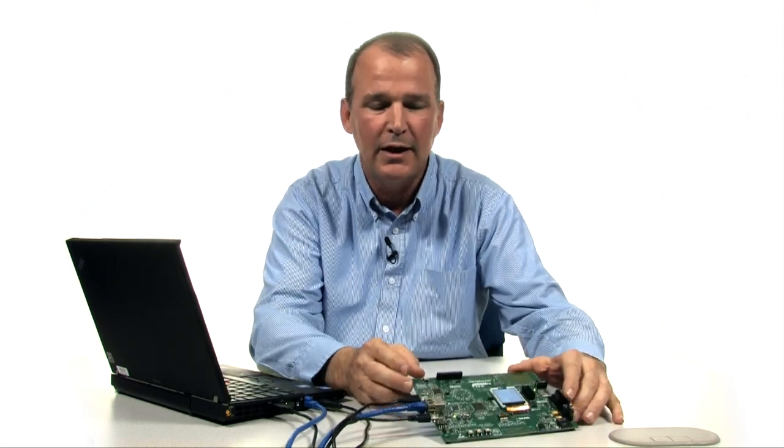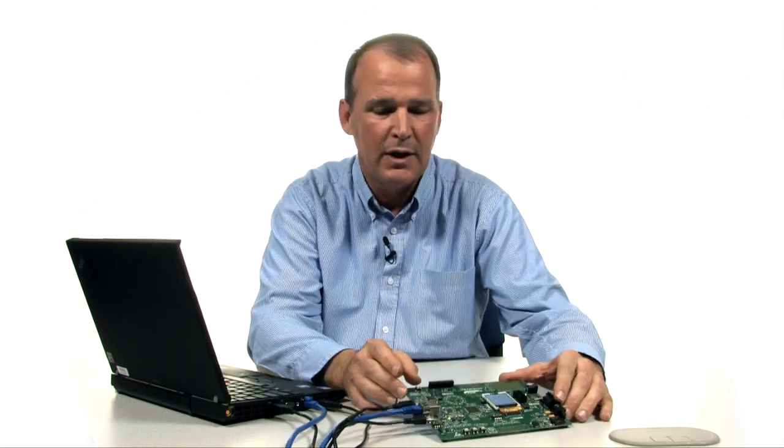Hi, I'm Todd DeBoer, and I'm excited to talk to you today about new software that we have available for our Renesas demonstration kit, the RDK RX62N. This software is developed by our Renesas Europe Platinum Partner, MPC Data. They did a great job on this. We're thrilled to have it, and you can go up to their website and check out MPC Data.